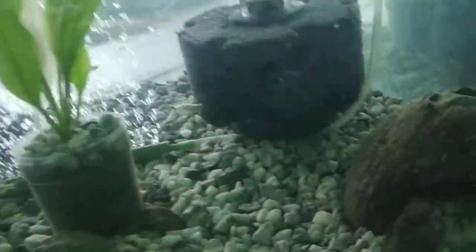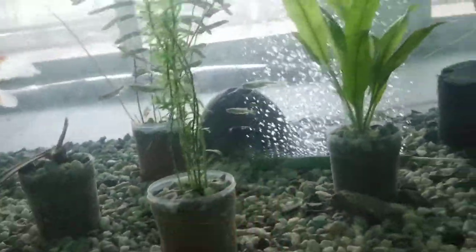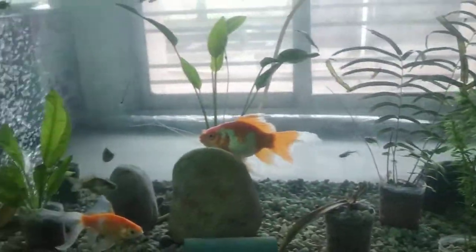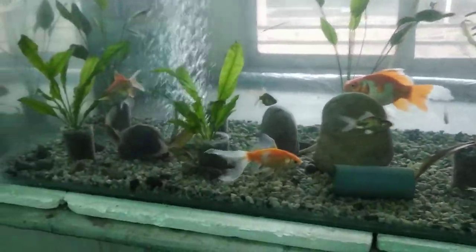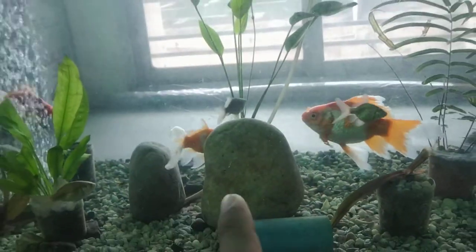Nice goldfish. They keep the shell of the coconut for hiding — just like a home for the fish. These are aerators, bubbling up and providing dissolved oxygen to the fish. These are rocks for decoration.